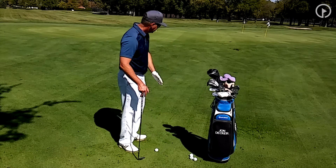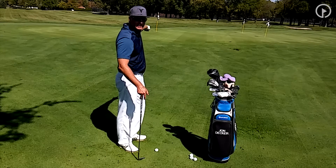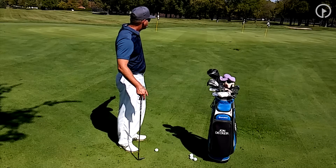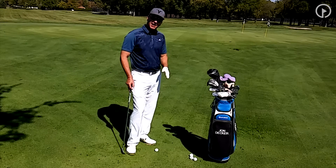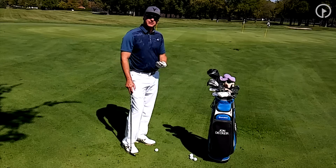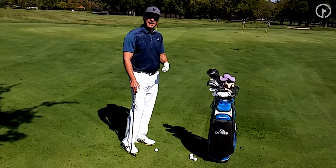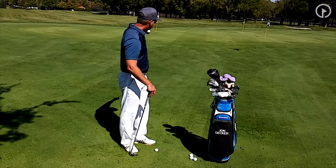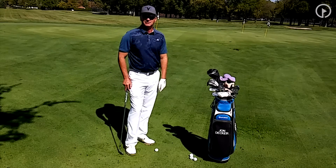The situation here is I have an elevated green. I've got about 10 yards to the front of the green and about 9 paces from the front of the green to the hole. Coming off a downhill lie and especially a tight lie, it would be very difficult and risky to use a lob wedge and try to carry the ball to the green. The last thing I want to do is hit it short and have it roll back down the hill.